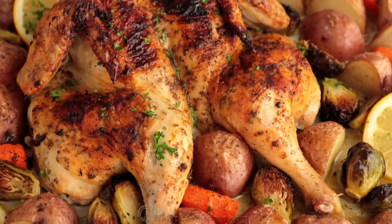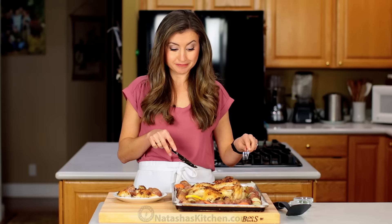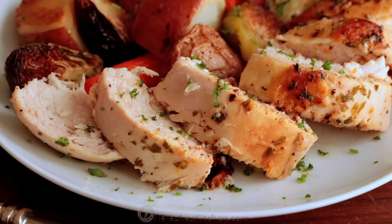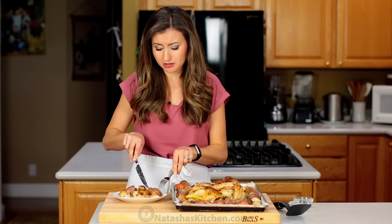This is truly delicious. And I can tell you that the dark meat of the chicken is even better if you like dark meat. That lemon butter under the skin and over the skin gives the chicken so much incredible flavor — you can really taste the lemon, the parsley, the garlic. The vegetables are infused with that same flavored butter, and it just makes every bite irresistibly good.